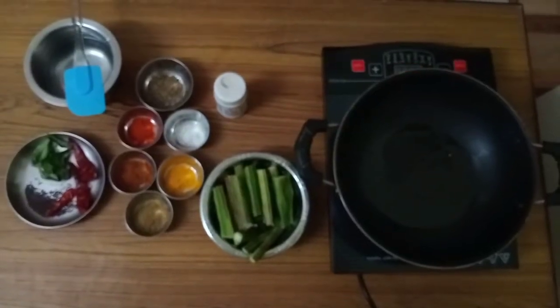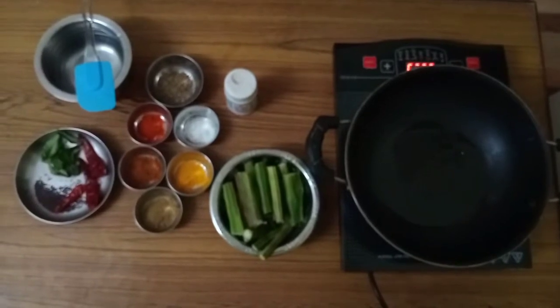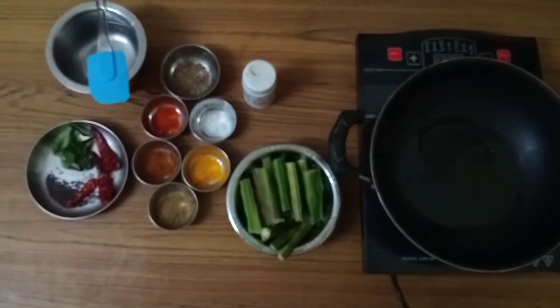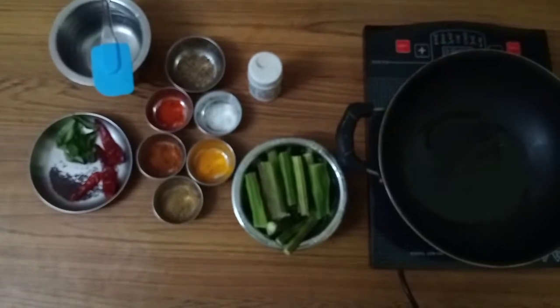Hello everybody, welcome to my channel RR Simple Recipes. Today I am going to make very tasty and delicious drumstick fry. This is a very simple recipe, very easy to make and delicious too. First I will tell you what are the ingredients required for this.